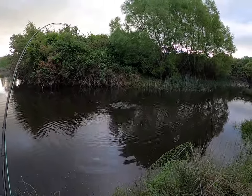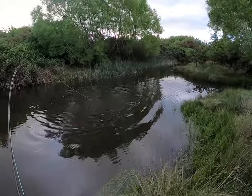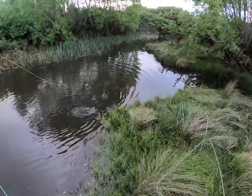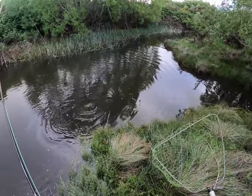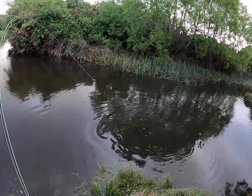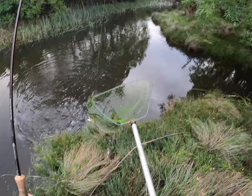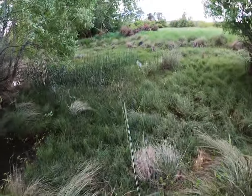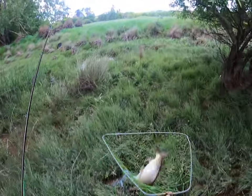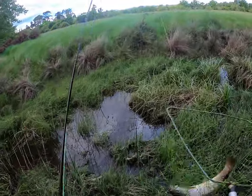Come on, don't go there. Come across this way, that's it. Got him folks, far out, he's bigger than I thought. He's a ripper. I didn't think he was that big.